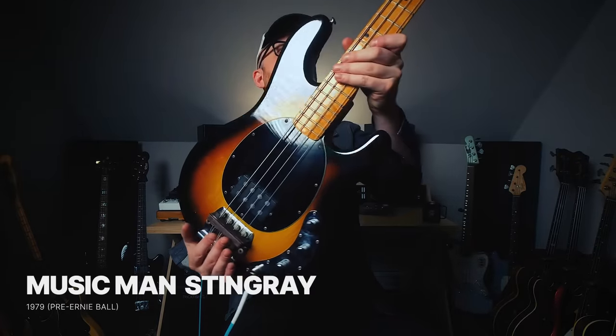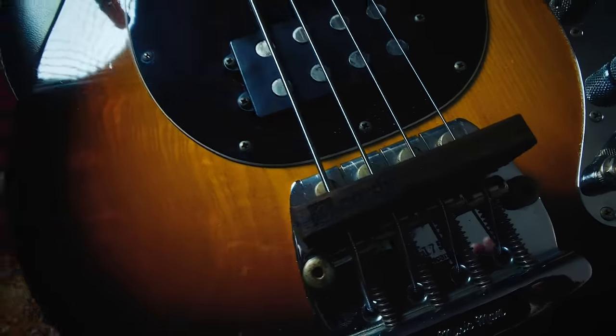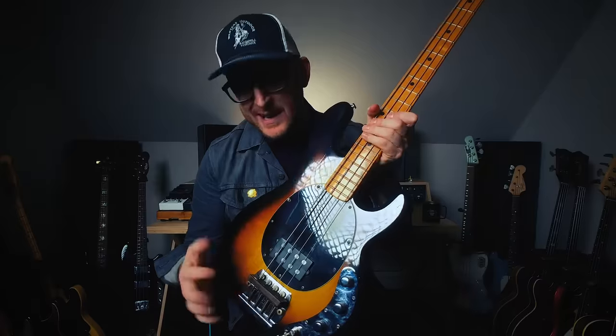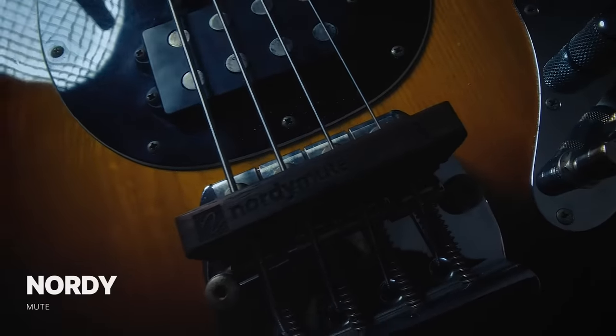But today we're going to bring it all the way back to 1979 — Bernard Edwards, the original version. Speaking of 1979, I have my 1979 Stingray right here. I have flats on it and a mute. Stingrays in this era did have mutes built into the bridge that you could move up with a thumb screw, but that material deteriorated completely, so I'm using the Nordy mute today.